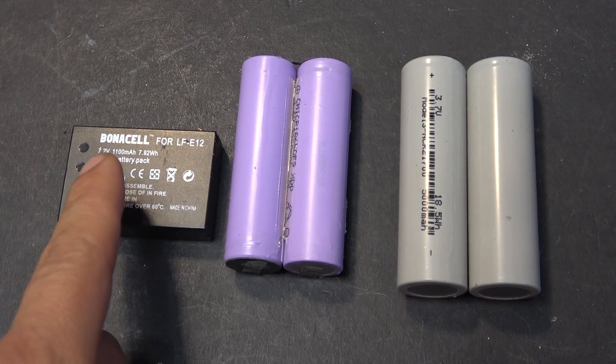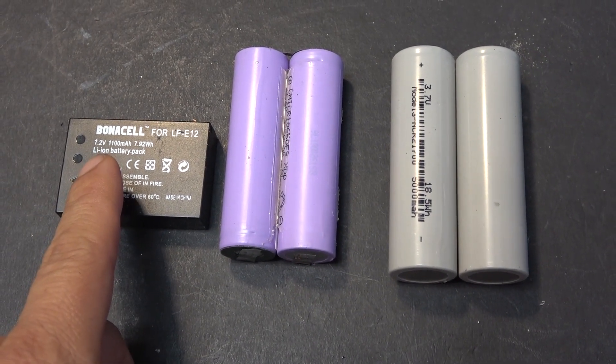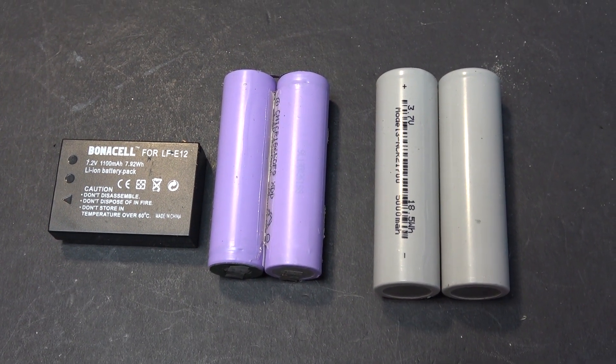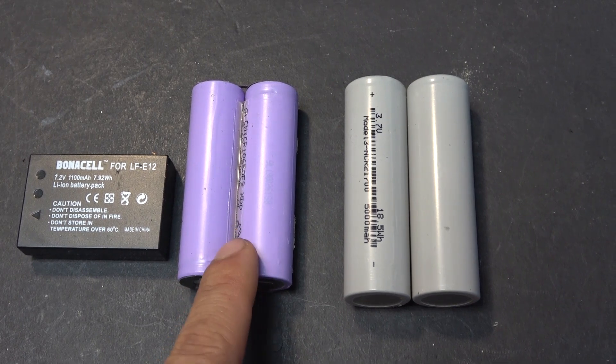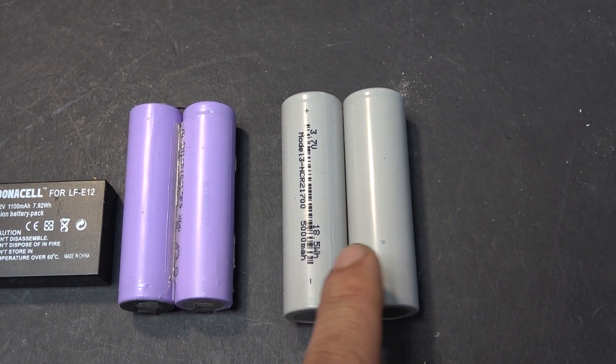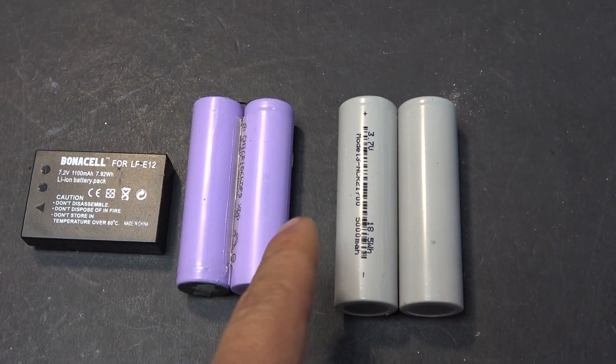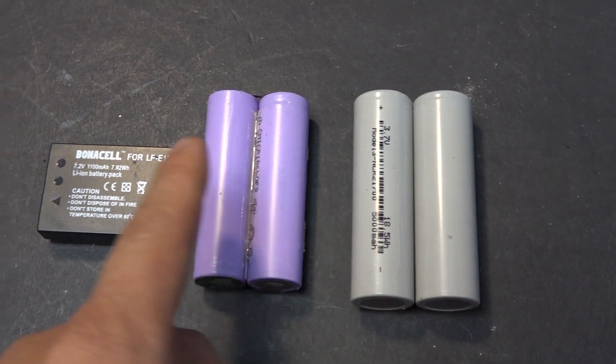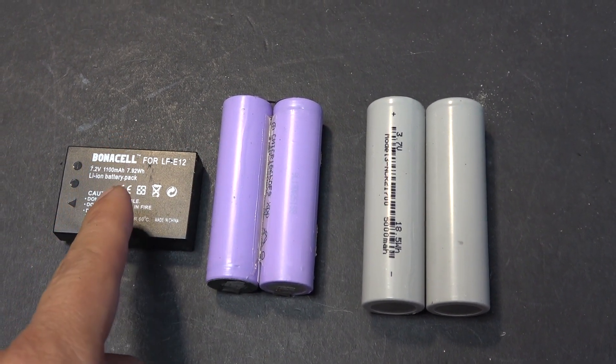The original battery is 7.2 volts, which means two cells in series, so I have an option to use either two 18650 cells or two 21700 cells. I'm gonna go with the Tesla 2170 cells — it's about five times the capacity compared to the original battery.